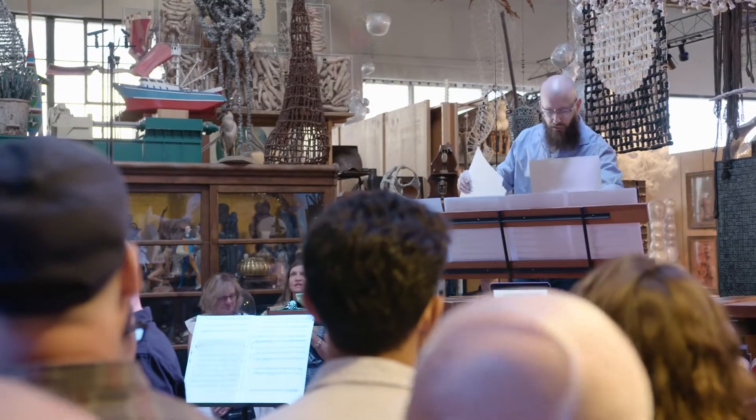The first piece on tonight's program is Ulysses at the Edge of the World.